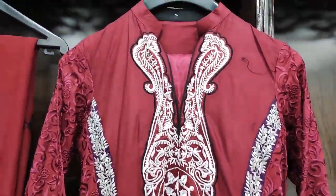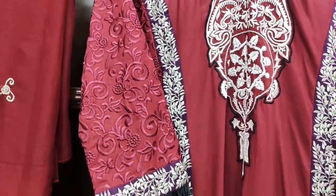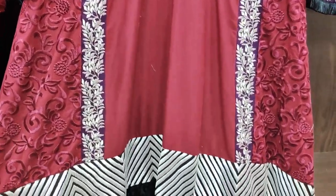This is the entire embroidered front. This is the sleeves, and this is the front frog style front.